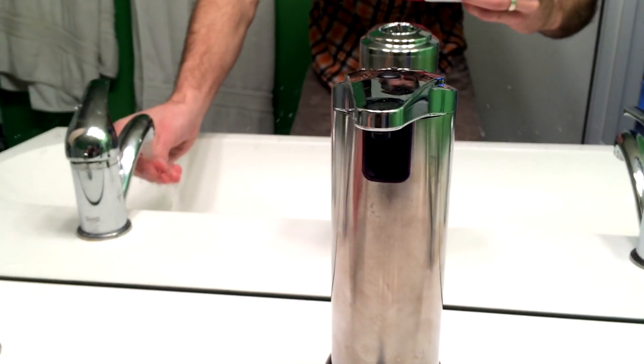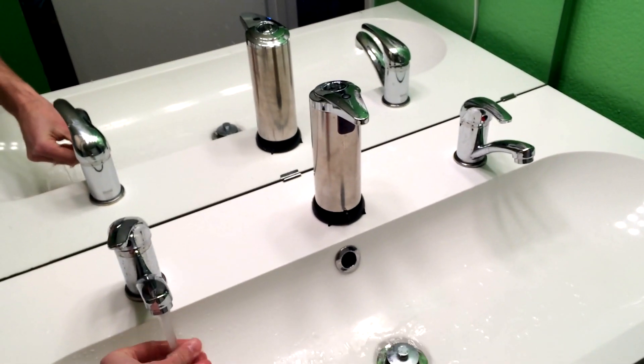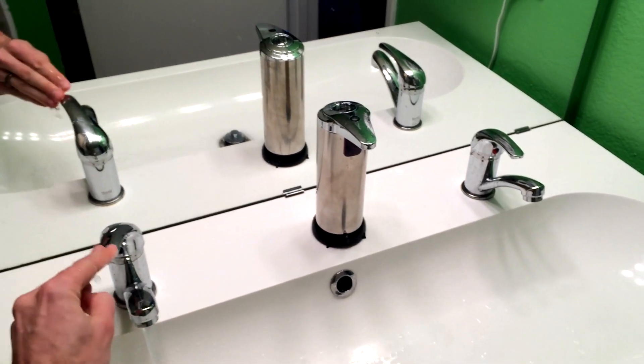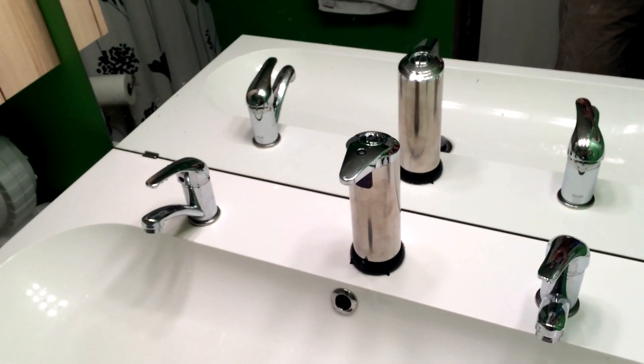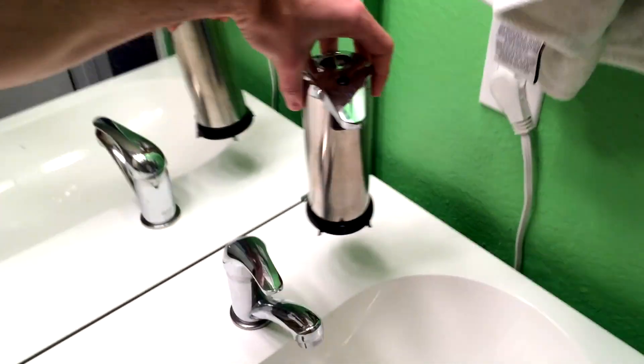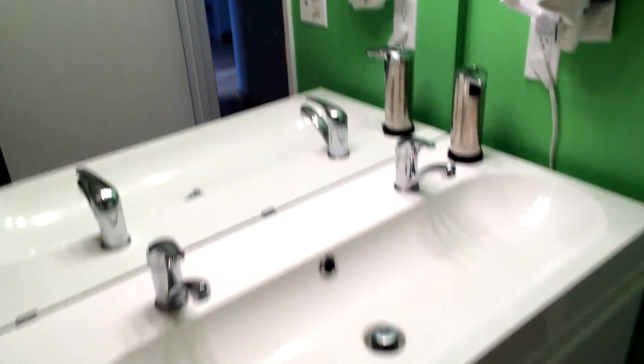Now it is kind of big if you were to compare it to the rest of the sink — it sort of gets in the way. For that I would give it a four out of five stars, simply because I wish it was slightly smaller; it's kind of overpowering. If you put it over in the corner like so, that is a little better. That's another reason why I give it only a four out of five as opposed to the full five.